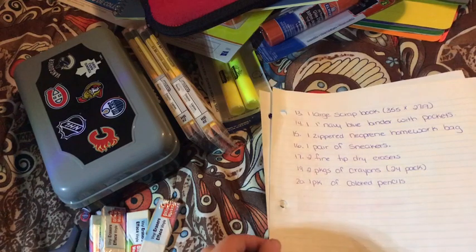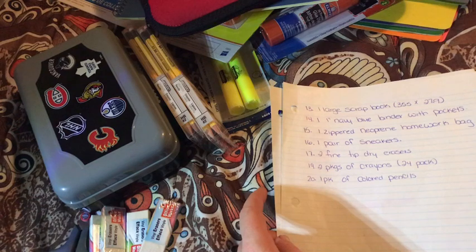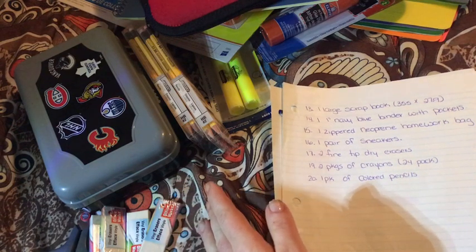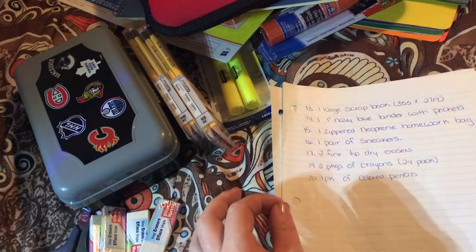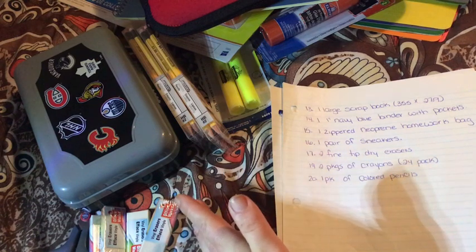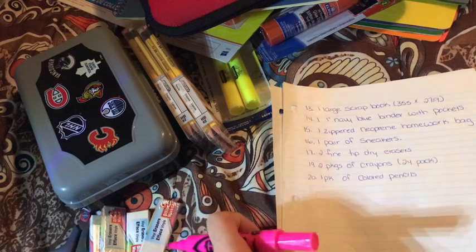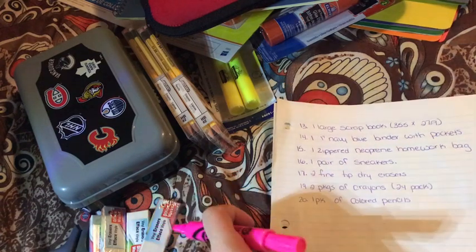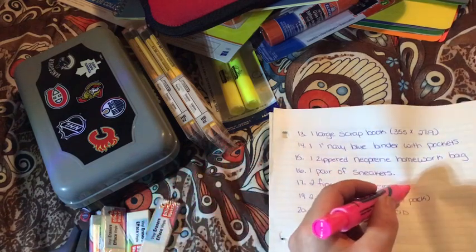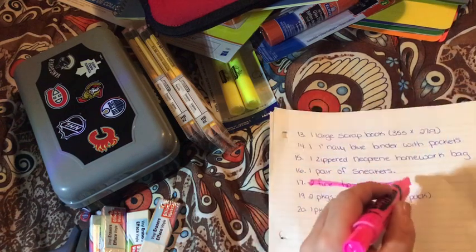The next thing on my list is two fine tip dry erase markers. Somehow I did not get these — I was trying so hard to find the large ones, and I mentioned earlier I had no problem finding the fine tip ones. But I was so focused on finding the large ones that I forgot to pick these up. So we will have to highlight that so I can get those.